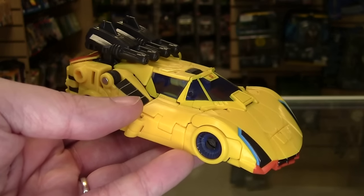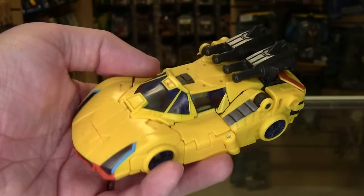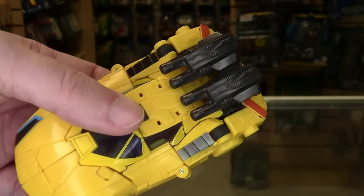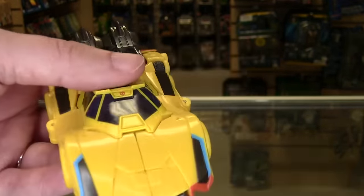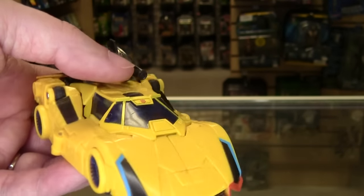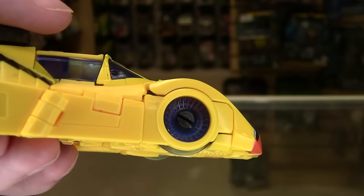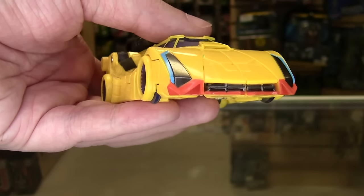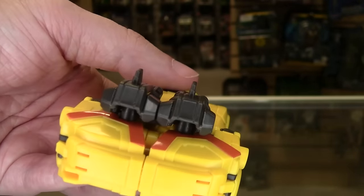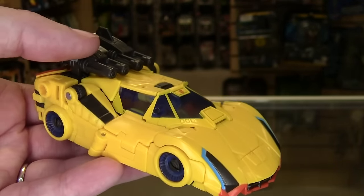You can kind of figure out why he didn't make it into the movie — what are you going to do with another yellow and black sports car? To their credit, there are hints of black here and there, but they're far more to the gunmetal side of things. You can see that with the paint apps across here, as well as the guns done up in more of a gunmetal gray. Even the headlights are not completely pitch black. They've tried to separate him from Bumblebee with a few hits of blue here and there, like the inside of the wheels, and some really nice turbine-style sculpting on the wheels.